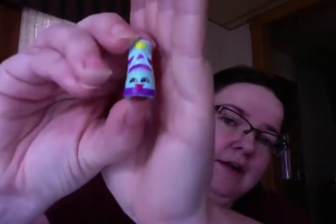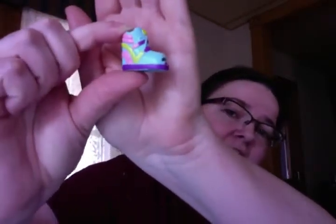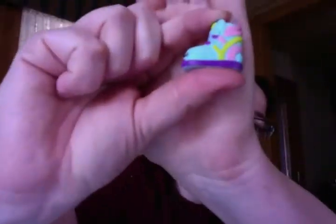Number two is a high top sneaker and he's sticking out his tongue — how awesome is that! I like his color scheme, it's very retro. Alright, blind basket number two.